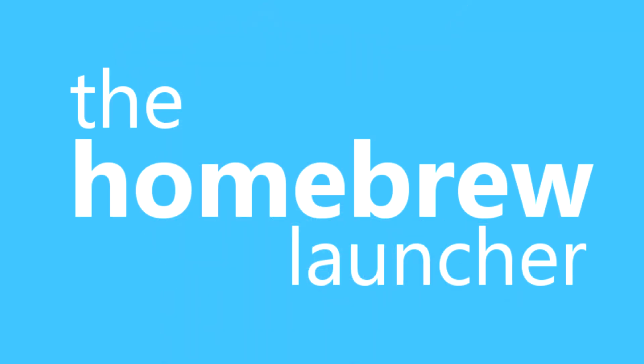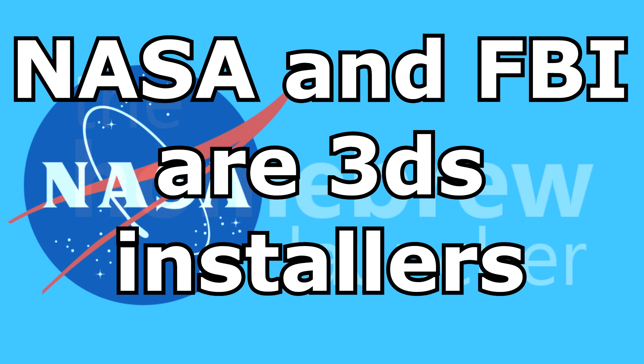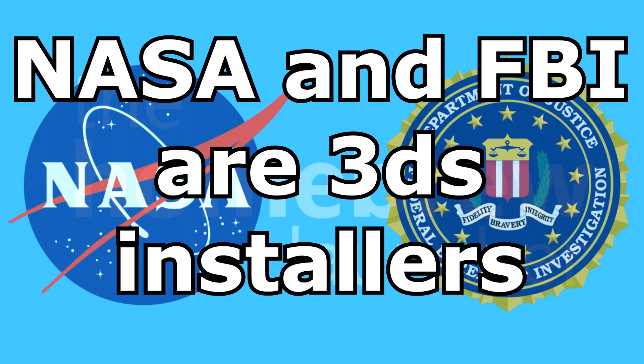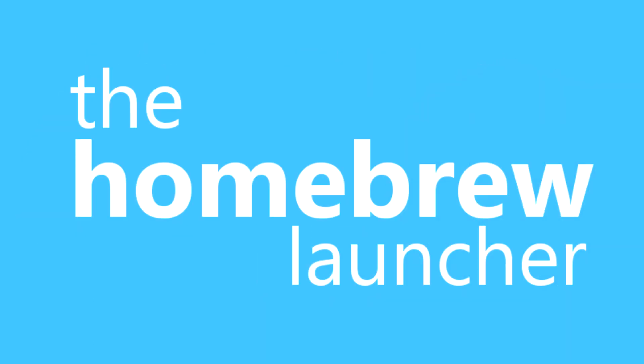The next thing is not available for all firmware versions. If you have firmware version 11.0 or higher you won't be able to do this, but you could install games for free. I'm going to make another video explaining the way to install them and what CIAs and legit CIAs are. If I have that video up, click the little 'i' in the top right corner to check it out after watching this video.